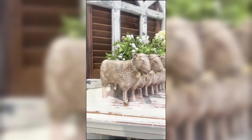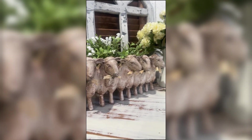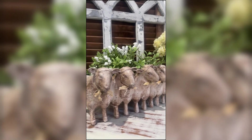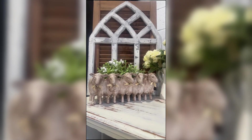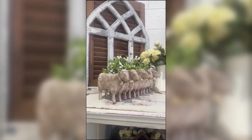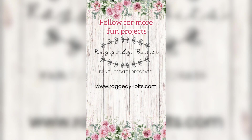Thank you Summer for the inspiration. I'd love to hear if you get a chance to make one of these and what you did with yours — be sure to leave a little comment below and let me know what you did with your sheep planter. Thank you so much for watching; I look forward to bringing you some more fun DIYs.